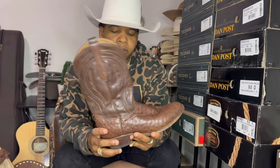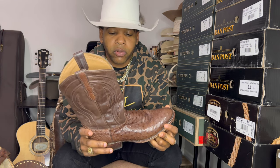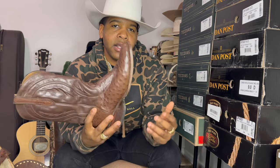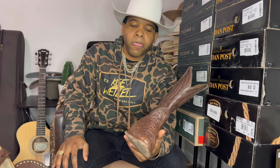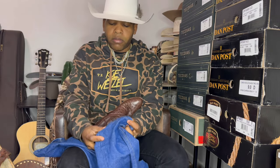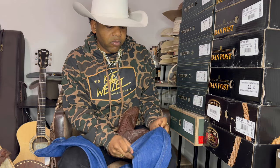A lot of people think they need a spur shelf — it does make it a little easier, but you don't need it. You do have a little lip here but it's nothing crazy. It's a great looking boot, great timeless style, and I think everybody should have these in their collection. Doesn't matter if you cowboy or not — you can put these on with a suit and they look good. My favorite jean to wear with these is Wrangler Cowboy Cuts, starched up. I can show you how these go over the shaft of your boot.